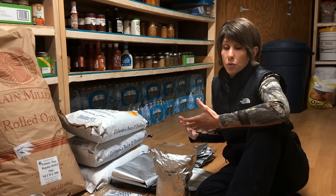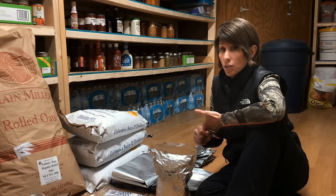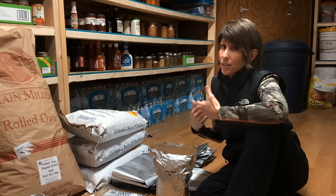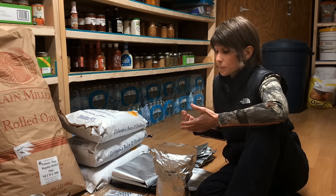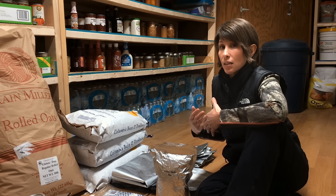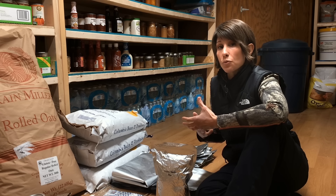Now Mylar bags are used in conjunction, in most cases, with what's called an oxygen absorber. These are thrown into the bag and they remove the oxygen. Oxygen is what causes moisture, but also it allows bugs to hatch. By removing that oxygen, you decrease your chance of bugs hatching. Yes, they can still hatch, but it definitely decreases your chances.